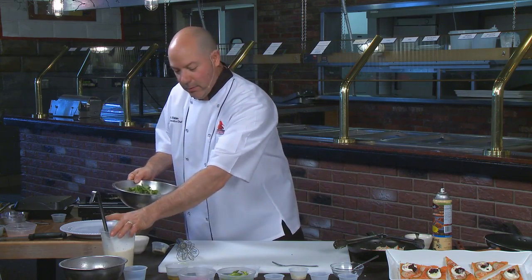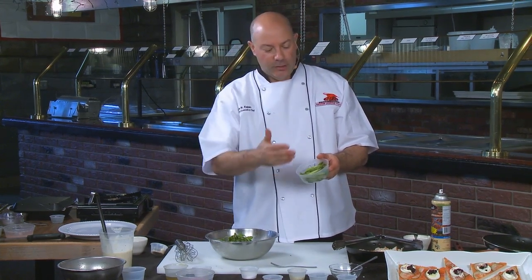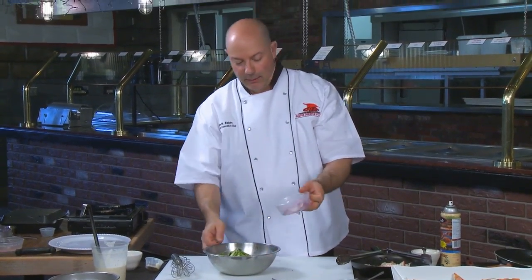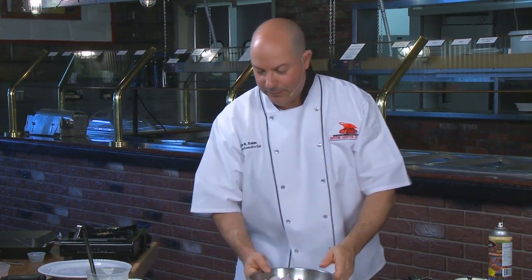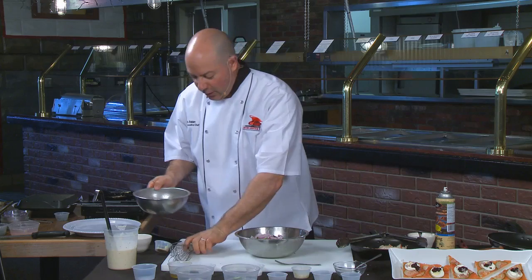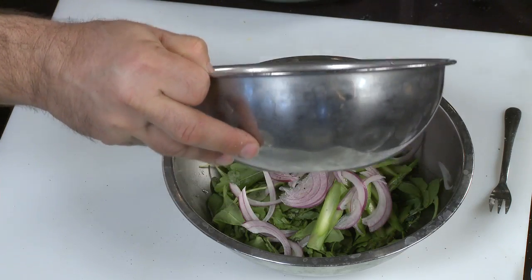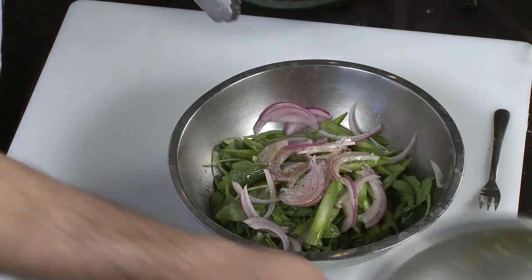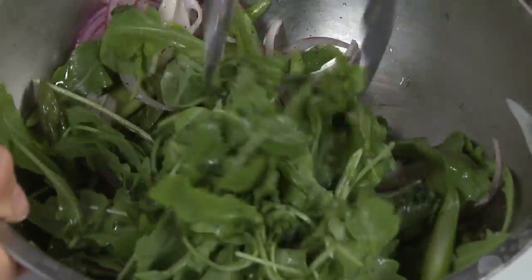Now back to our salad — I want to finish it. We have some fresh arugula, some asparagus that has been blanched and shaved or cut at an angle on the bias, and some red onion julienne. Always season your greens — a little bit of salt and pepper. And again we have our vinaigrette. You're not going to put all of that in; just enough to barely coat your greens — about two tablespoons. If you put too much it becomes soupy or the greens wilt. You just want to impart the flavor of the vinaigrette; it doesn't take a lot to make it go a long way.